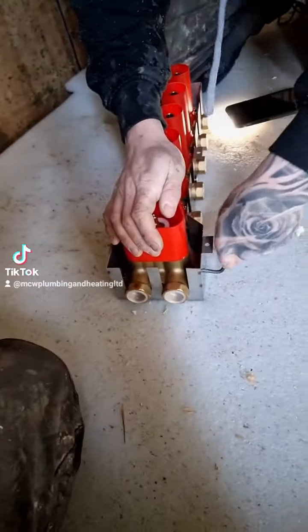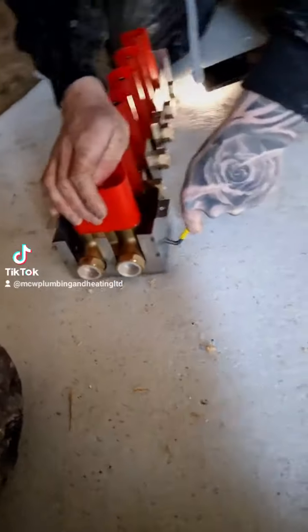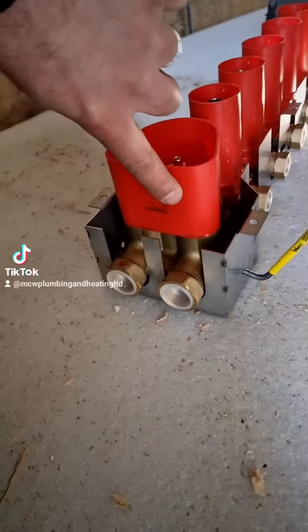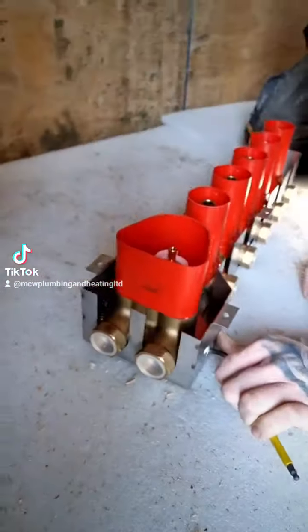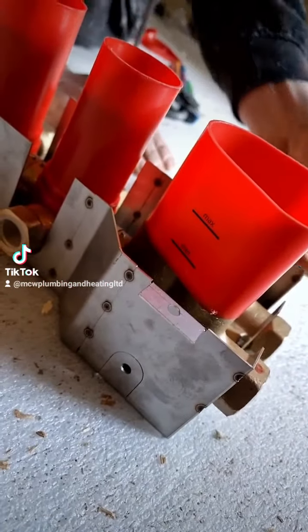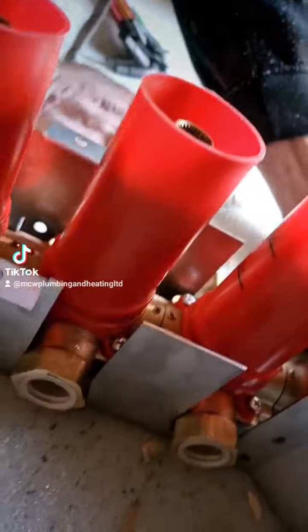So straight off the bat, me and Evan have wasted a good 20 minutes trying to find out the depth this thing's got to sit in. Little did we know - it's got a minimum and maximum mark there. It's actually got them on all of them.